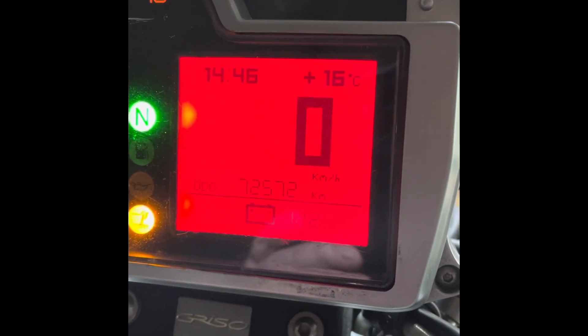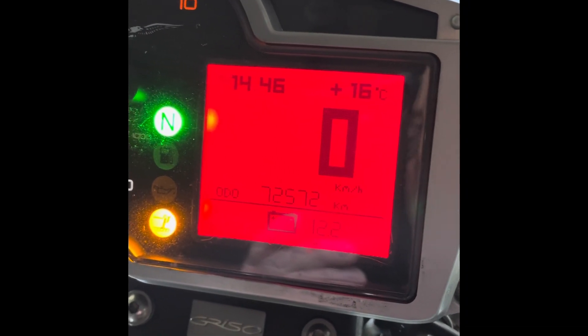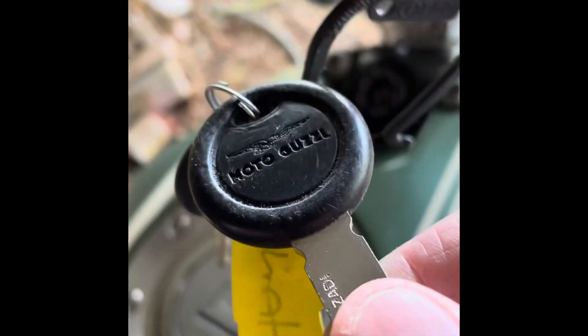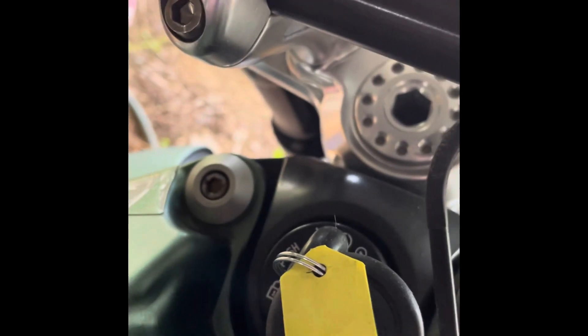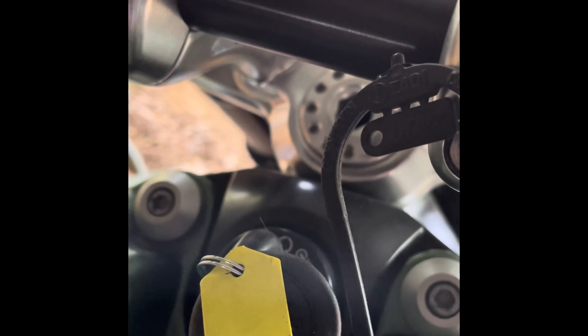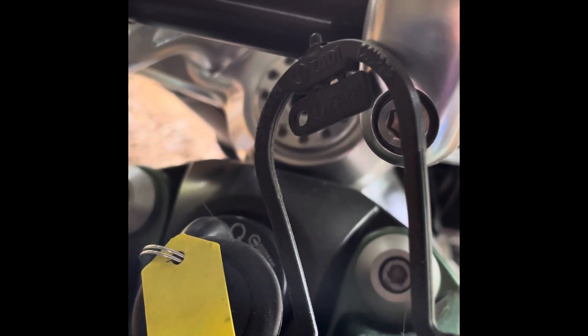The code is something you must be able to remember because it will get you out of a difficult situation if you break down on the side of the road and the key isn't recognised. These keys have a security chip in the top of them. Around the ignition switch there is an antenna, and when you put the key in and turn it on, the key chip sends a signal to the dashboard. If the dashboard recognises that signal it will allow the dashboard to go through its sweep, the fuel pump will run for a couple of seconds, the entire system will boot up, and then you can press the start button and the vehicle will start.